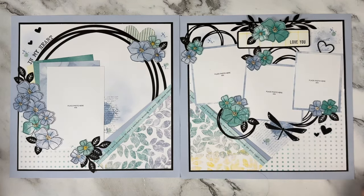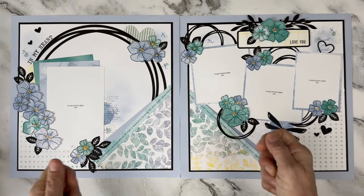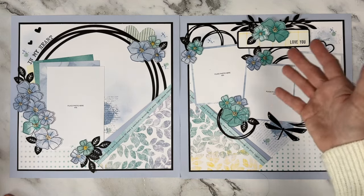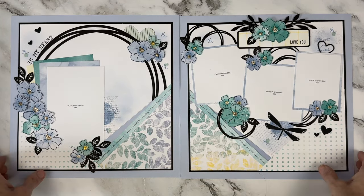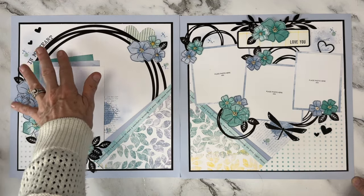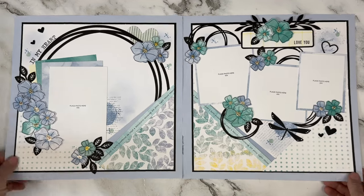All of the florals in this collection were stamped and thin cut and then we did ink rubbing in the center. The background papers were already multi-wash colors so it was perfect to cut the flowers out of those — it made them look like they had many tones. We also did curved stamping by curving our stamps on our blocks. Such a gorgeous collection.